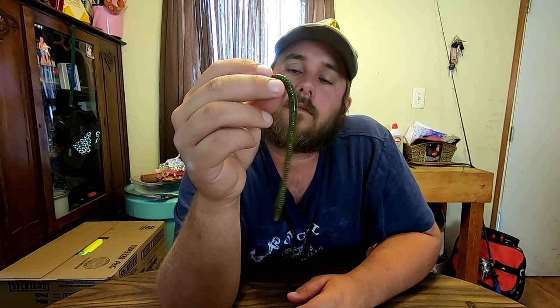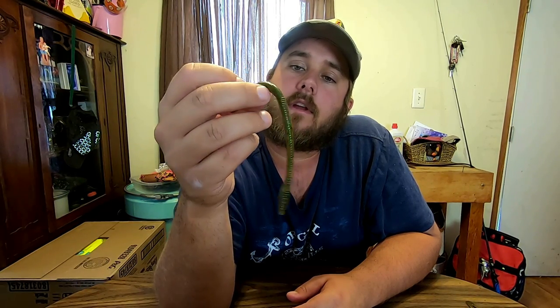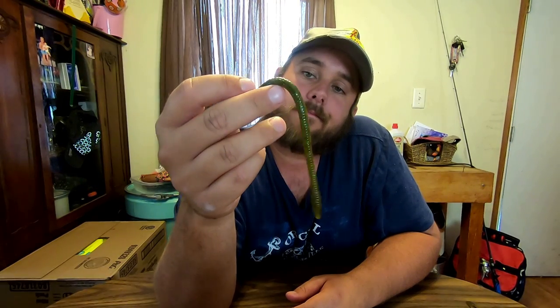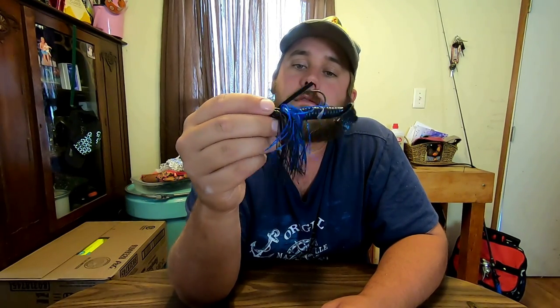Another bait I like to throw is a trick worm — it's just a green pumpkin green. I'll rig it up on a number three hook. You catch a bunch of fish on a trick worm, which y'all probably know. And even if you don't catch the fish, it'll show you the fish — you can see them, and then usually throw something else in there and catch them.